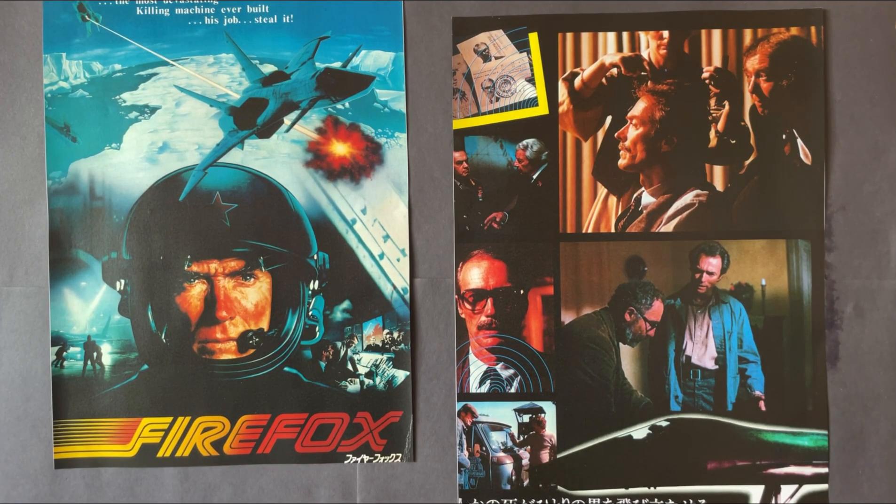Hi there guys, it's Eastwood for Life here, back with another monthly update. This is the movie pickups update for the month of January 2023. For this update we have some DVDs, some Blu-rays, and also some 4K movie titles to show. In no particular order, the first four are Westerns — an American Western and some Spaghetti Westerns.